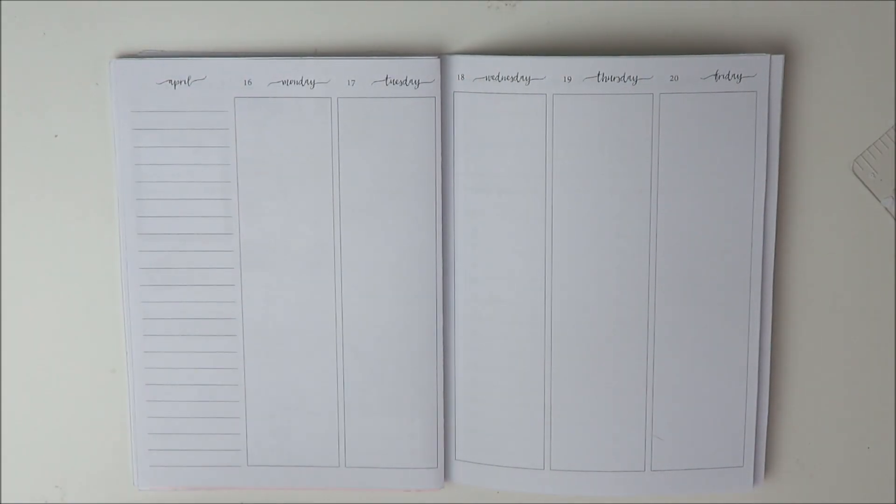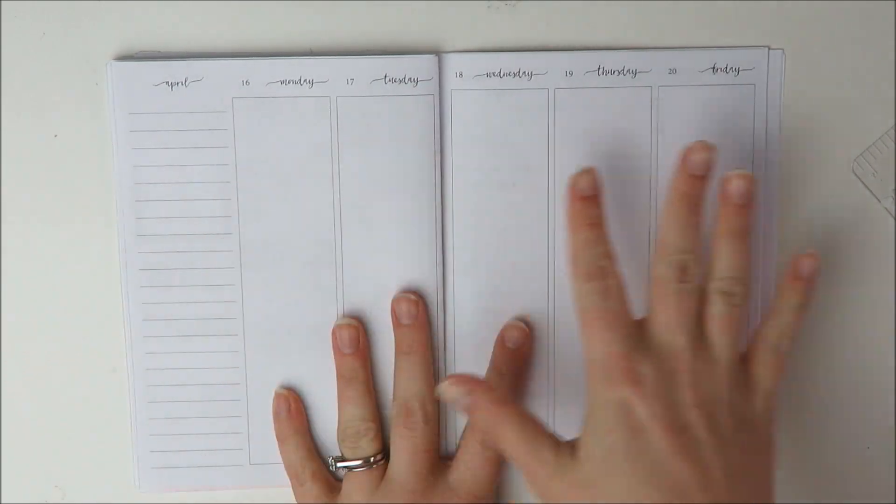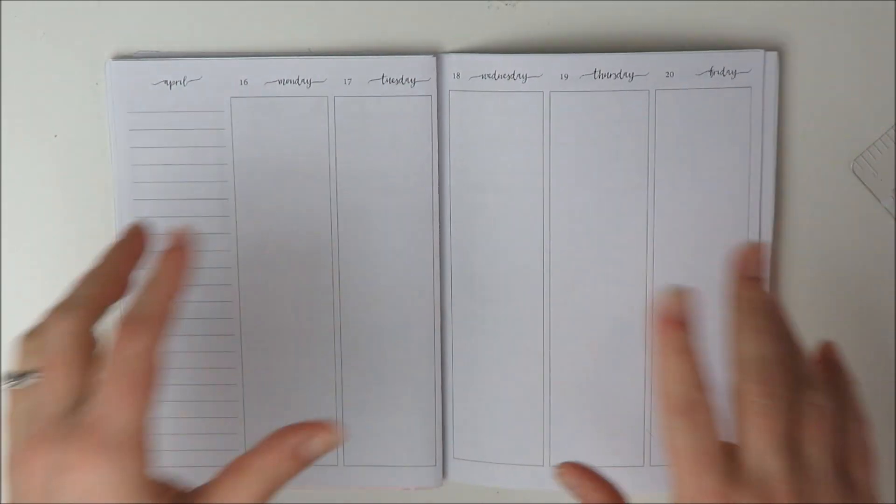Hey guys, welcome back to my channel. It's Holly. Today I'm going to be planning the week of April 16th in my B6 inserts, which are from Jesenius Printables.